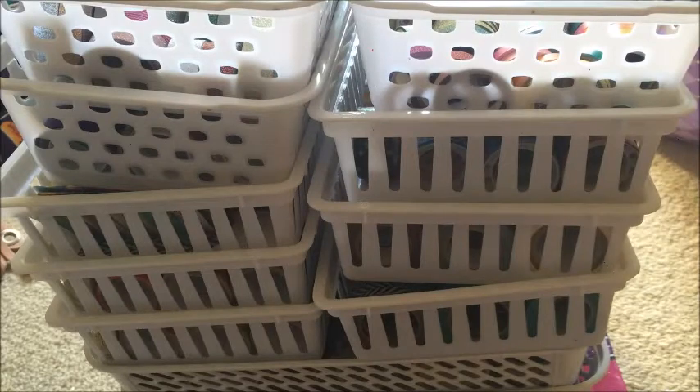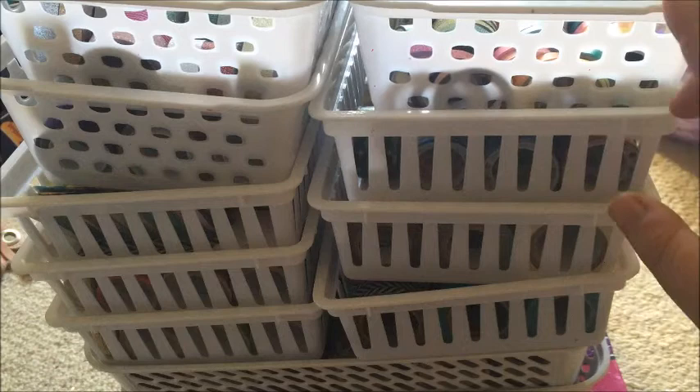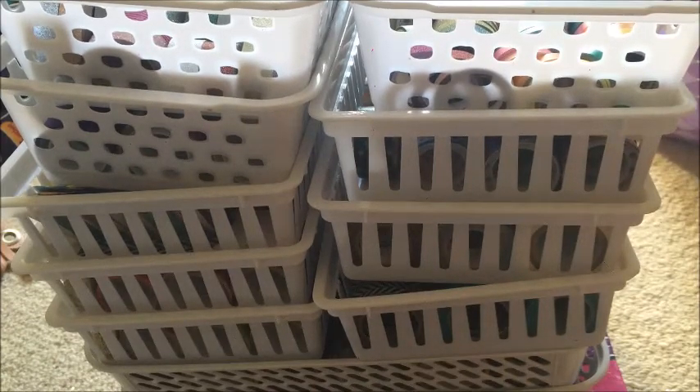What's up guys, it's Steph, welcome back to my channel. Today I'm filming a washi storage video — this is all my washi. If you've seen my previous one, which I'll link below, I use these trays and these ones, and maybe this box. I'm not sure — this is what I'm at now.